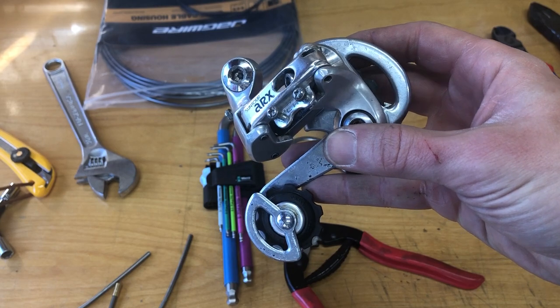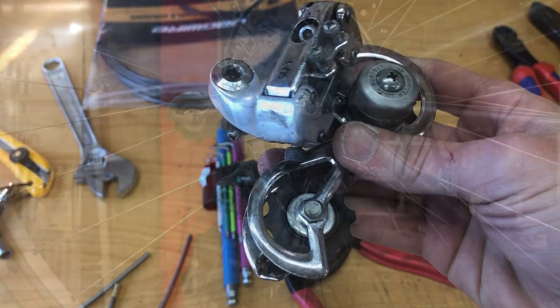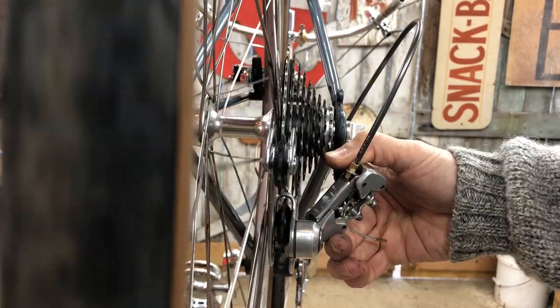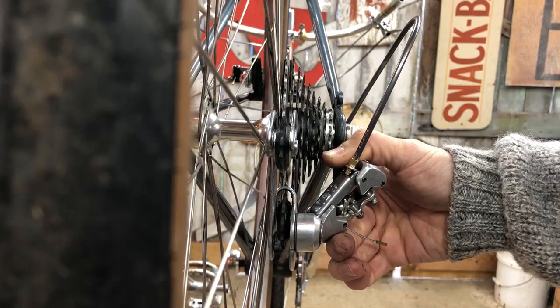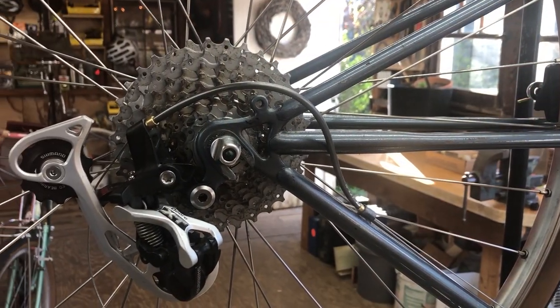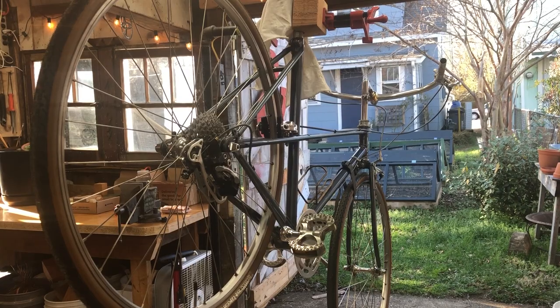Here's the Suntour ARX that I considered installing, and another Suntour — can't remember the name of this one. I got the ARX installed — it was original to the bike and I really wanted to use it — but I found that when I articulated it to the largest ring it would interfere with the spokes. So I installed a Shimano XT M773 instead — this is a modern XT and it works great.